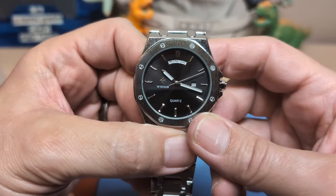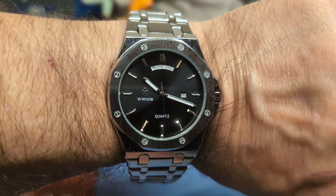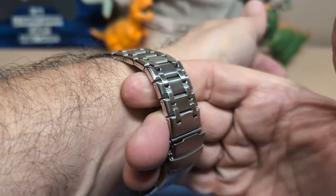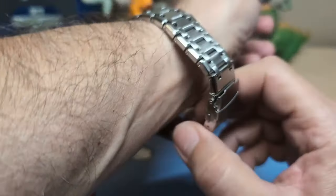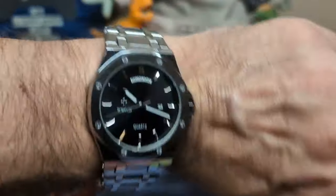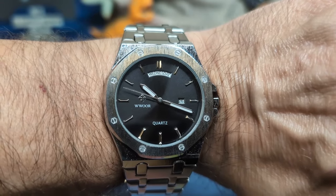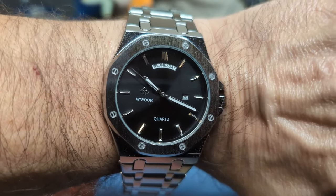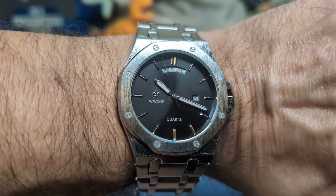Once again you usually don't see a day-date like this on a Royal Oak style. Let's go ahead and put it on the wrist and see what it looks like. Here's the watch unsized on my seven and a half inch wrist, and this one I can get four fingers underneath, so this one does get the Johane seal of approval — I should be removing plenty of links. Once again they're hollow, not solid. It's not a bad looking watch considering, and it does have the day-date which is pretty unique for a Royal Oak style.